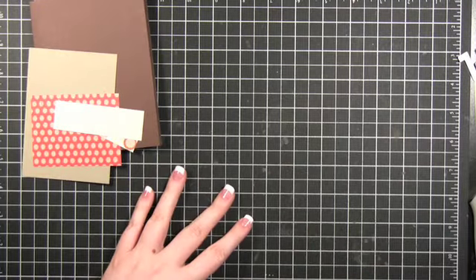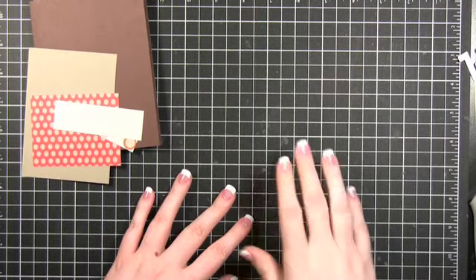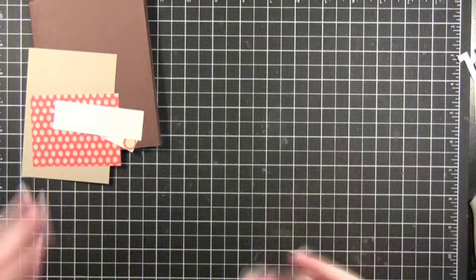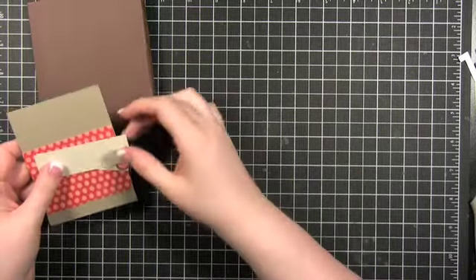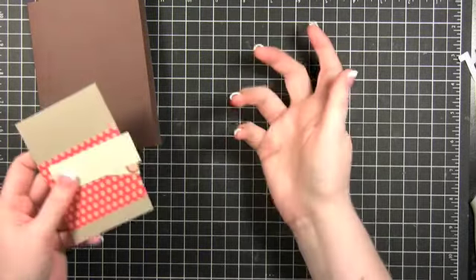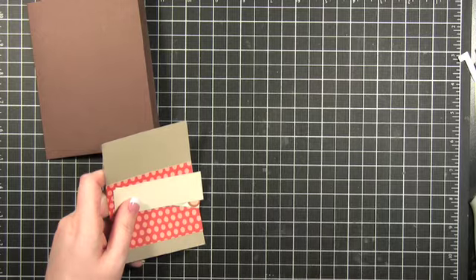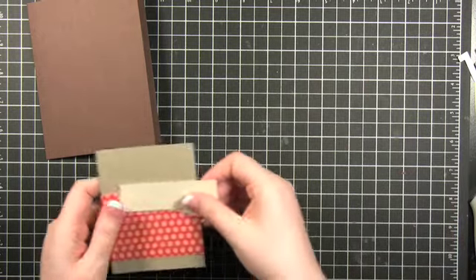Hi everyone. Welcome to Make A Card Monday. It's been such a long time since I've had to do one of these videos — I mean it's been five weeks. So welcome back. We're going to get back in the swing of things, and I know you just saw like 25 holiday cards, but we're going to keep going on that and I'm going to do a holiday card today.